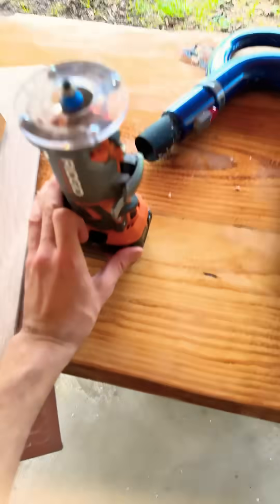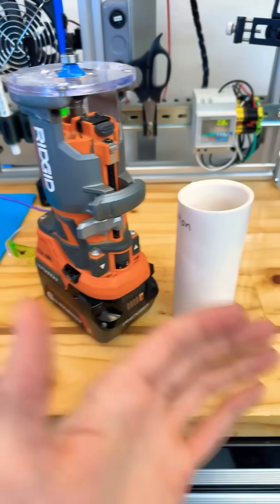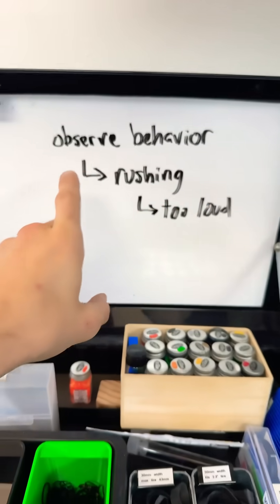The point is this situation was very noisy. You want quality outcomes when you use these noisy tools. And I observed my behavior over like a year.